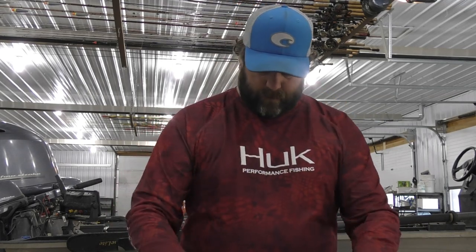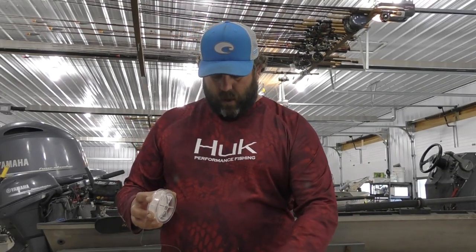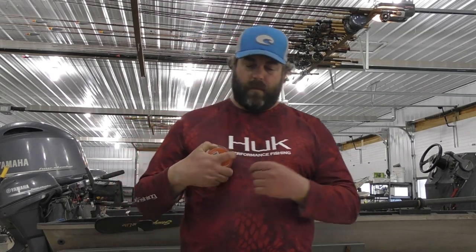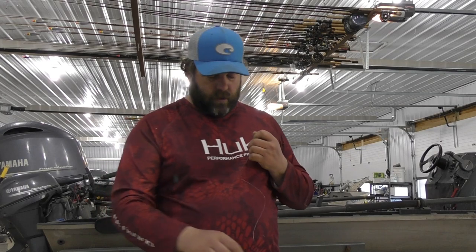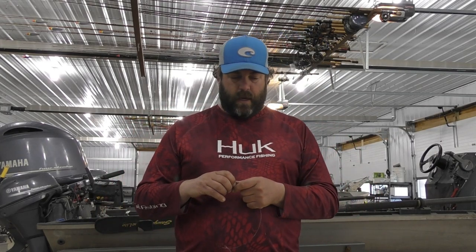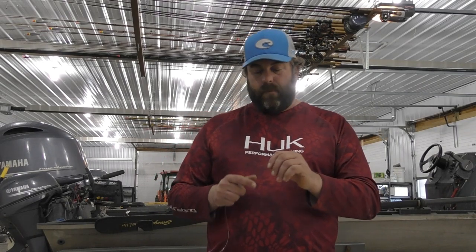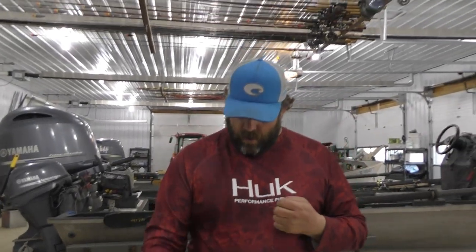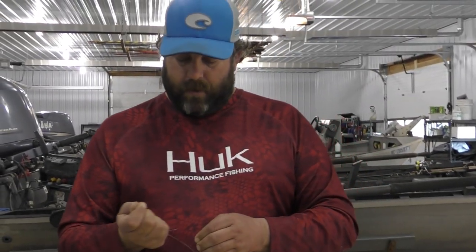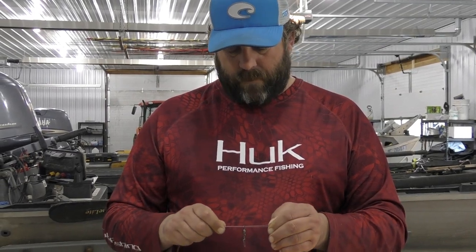So we're going to rig this up. They do work just fine out of the package — nothing against that at all. But I like to do something a little different. There's a trick I learned that has served me well and I want to show everybody. So what I do is I start by putting on a snap swivel — use whatever snap swivel you like. I have 50-pound test fluorocarbon, so I'm going to tie on my swivel first.